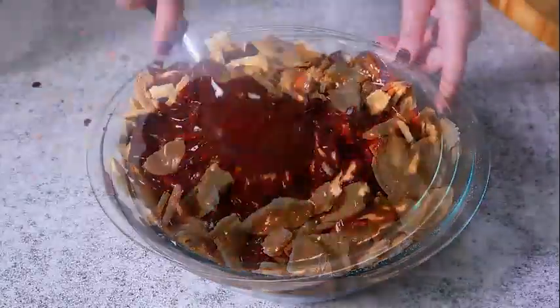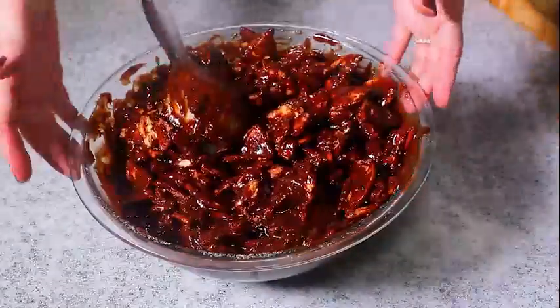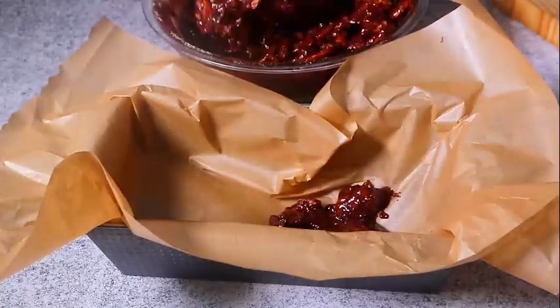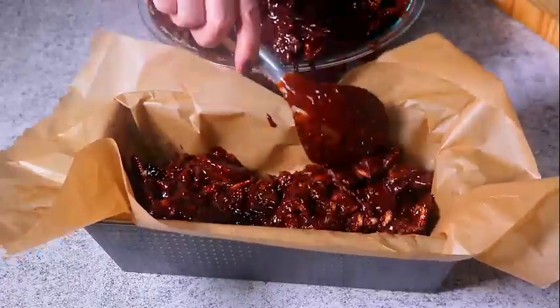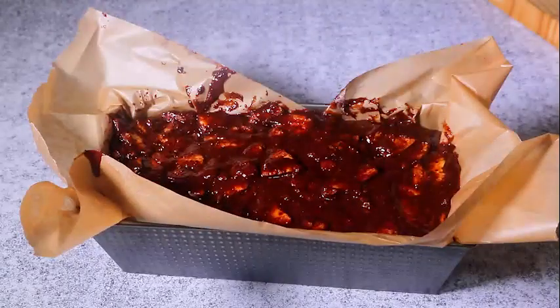Add the chocolate ganache to the crushed cookies and stir. Press parchment into the bottom of a large loaf pan and transfer the mixture into it. Place it in the freezer overnight, and preferably for 24 hours.